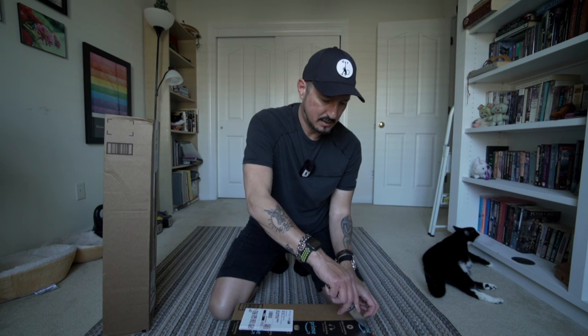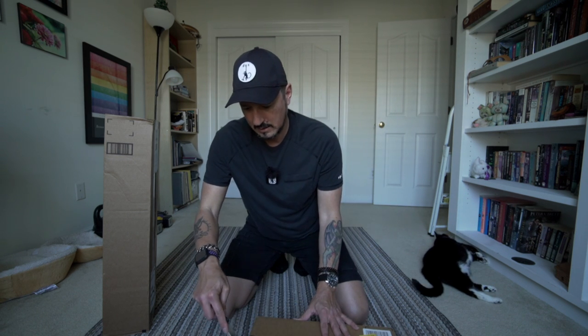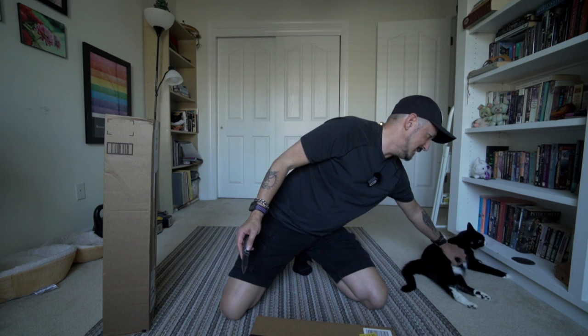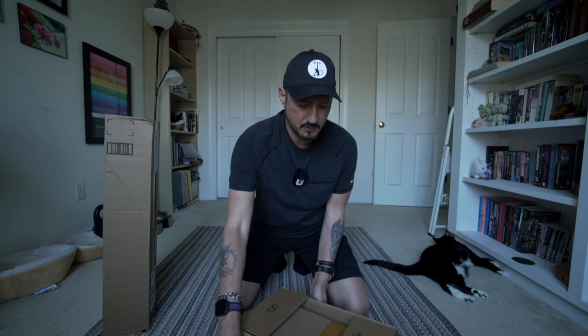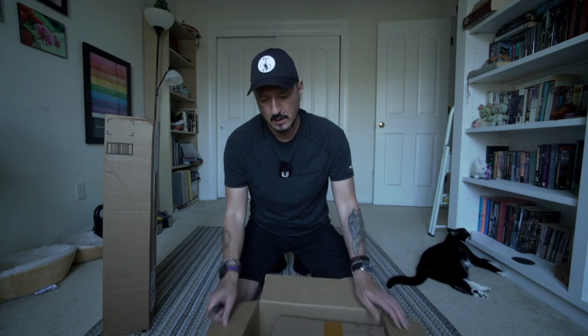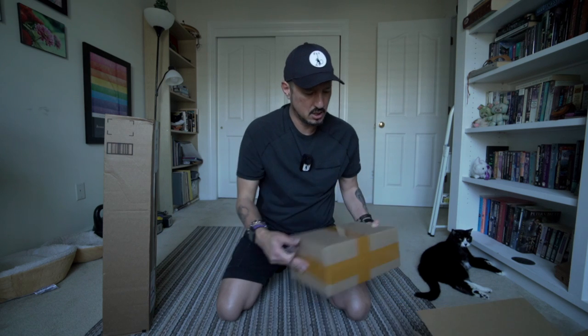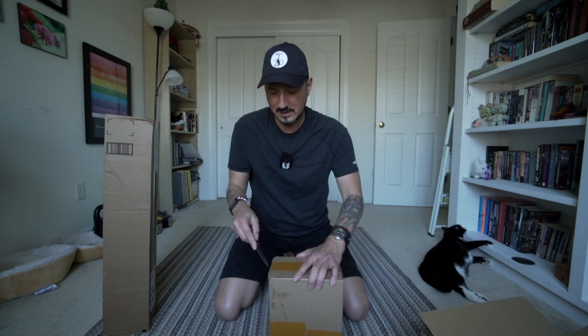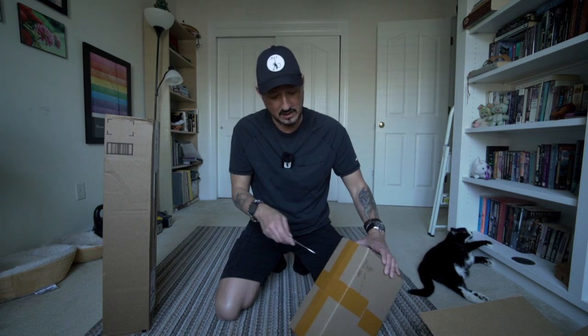But we're just going to unbox some stuff — let's get to it. He thinks we're doing yoga. This is where we do it, don't we? We do kitty yoga. So this is the flash, which hopefully is fine because I dropped it on the floor when I walked in — it's slippery and I was holding everything else.